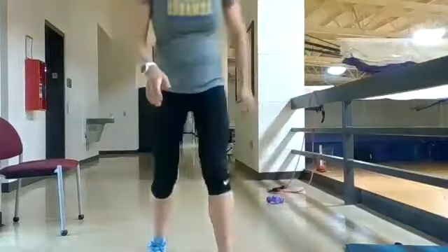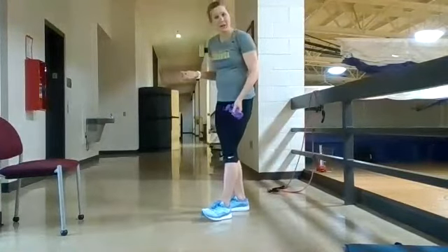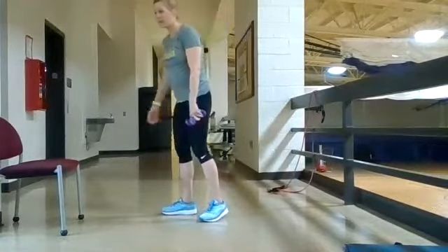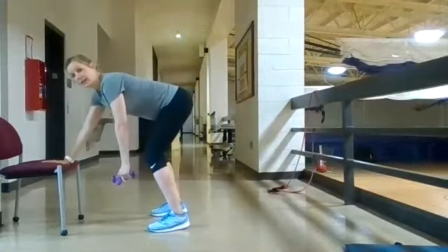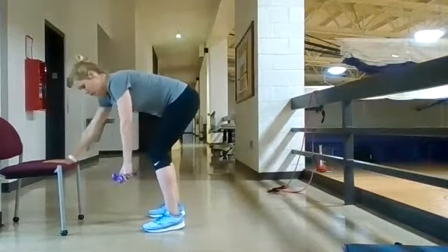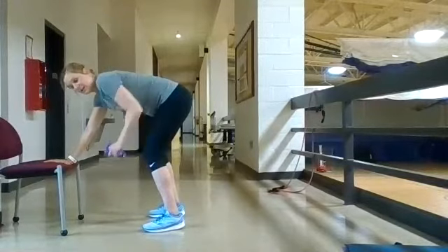Bent-over dumbbell row and flutter kicks. For the bent-over row, if you don't have heavy enough weights you can cross them until you do, or increase repetitions. Place one hand on a chair or couch, nice neutral spine — almost arching your back — feet shoulder-width apart. Pull straight up, driving the elbow up and squeezing the shoulder blade, then back down.